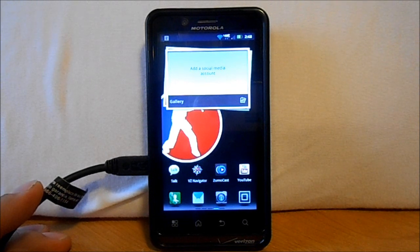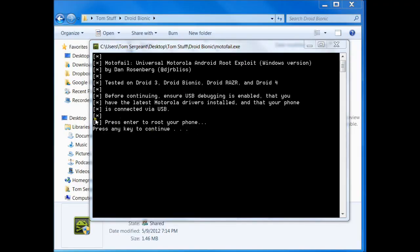Now all we've got to do is come over here on the computer. Now that we've met our requirements — the Motorola drivers are installed and we have USB debugging enabled — all you have to do is press Enter to root your phone. Let's push Enter on our computer here.